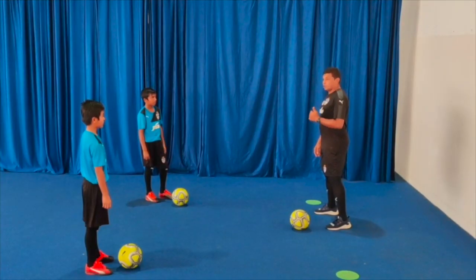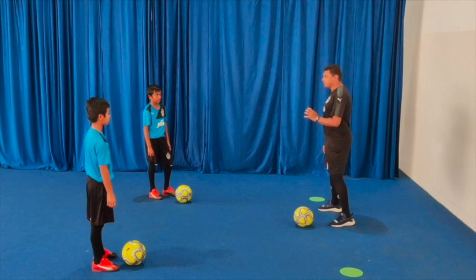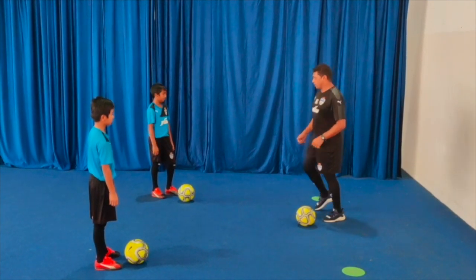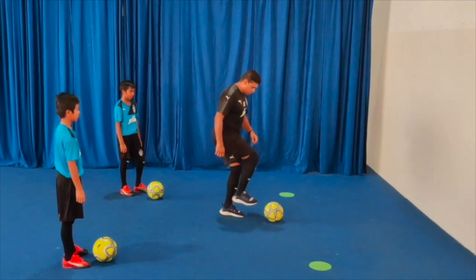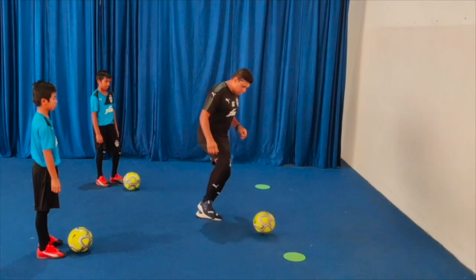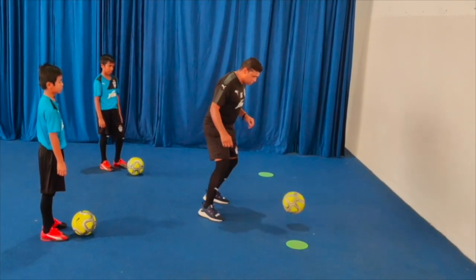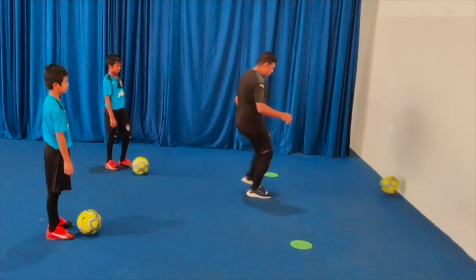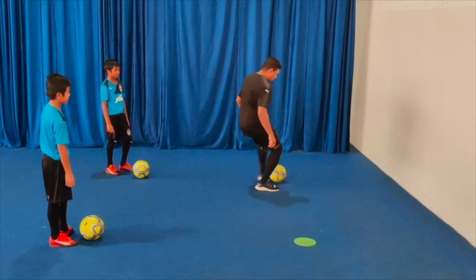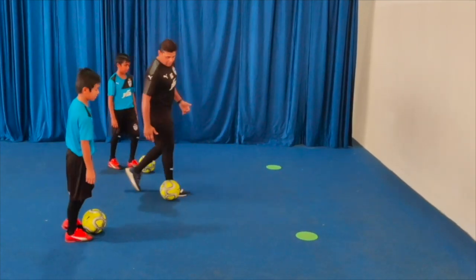Drill 2: we use both feet for passing and receiving using the inside of the foot. Same thing as the first drill — pass with your right inside foot, then your left, then your right, then your left. Understand? Can you show me — let's see how it goes.